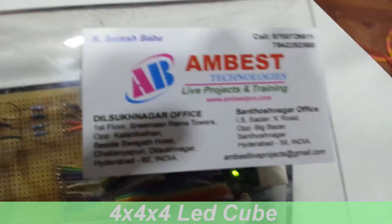So let me demonstrate this project. When I switch on the power supply — the power supply is switched on.